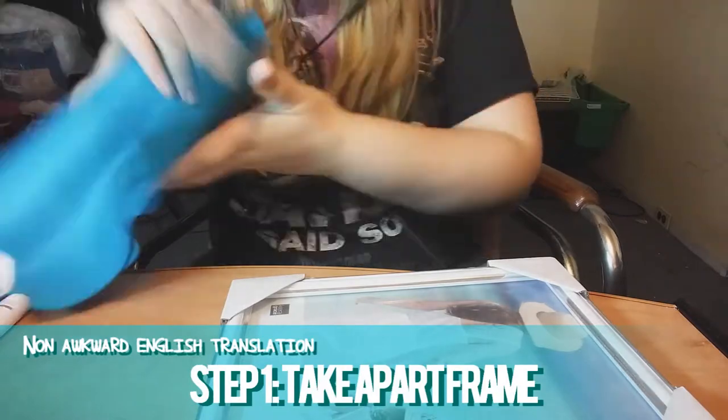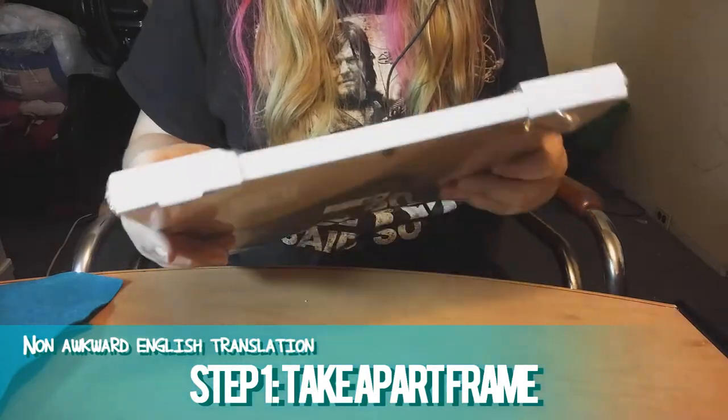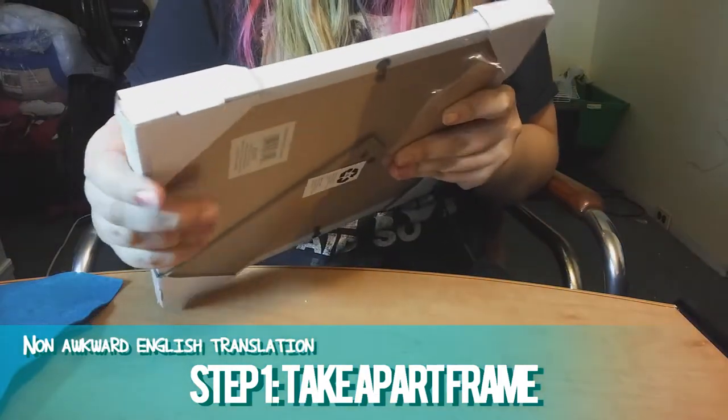Step one, you need to take apart your picture frame. Set aside the glass and the backing for now — we won't worry about those until later.